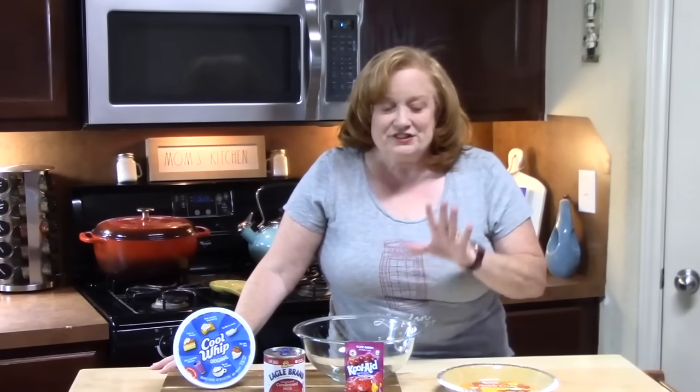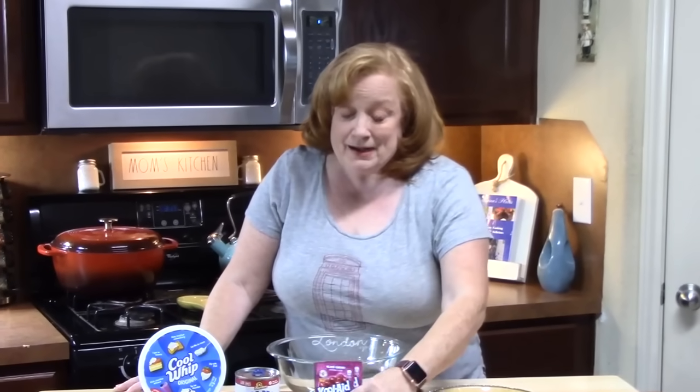What is your favorite flavor of Kool-Aid? Mine is going to be black cherry. I do remember Tropical Punch, Orange, Grape, and Pink Lemonade as being my favorites when I was growing up.